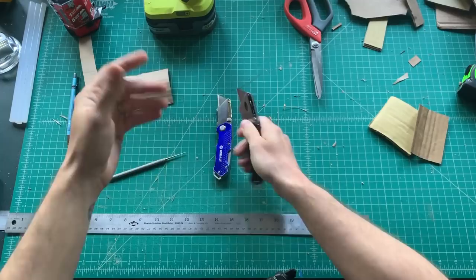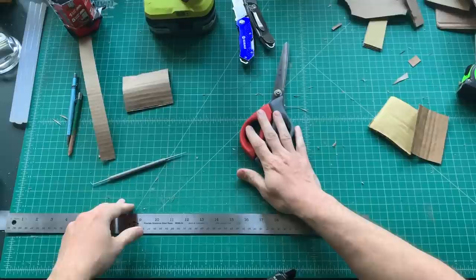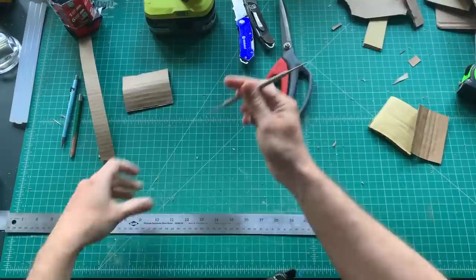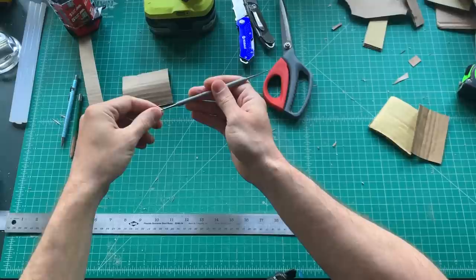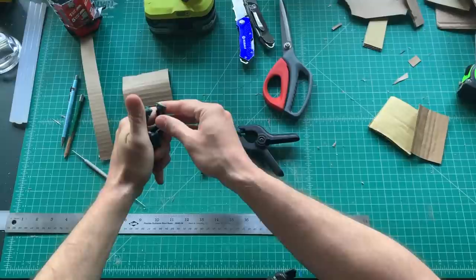Heavy-duty shears — you don't want to try to cut cardboard with household scissors; you want something meatier for that. Marking tools, and I use a little sculpting tool quite often to help me manipulate small areas and things like that.